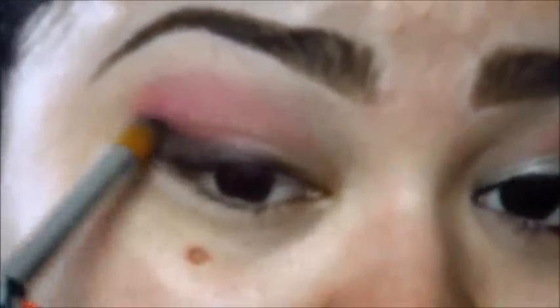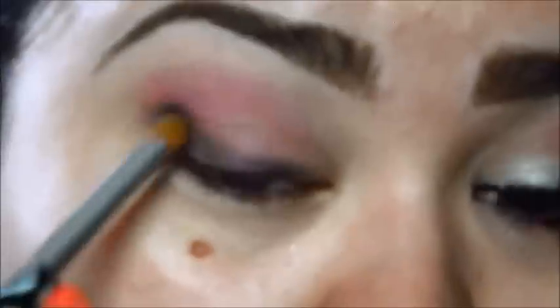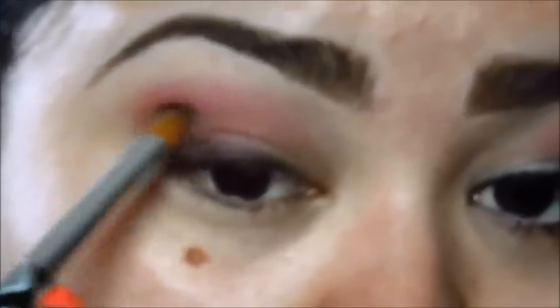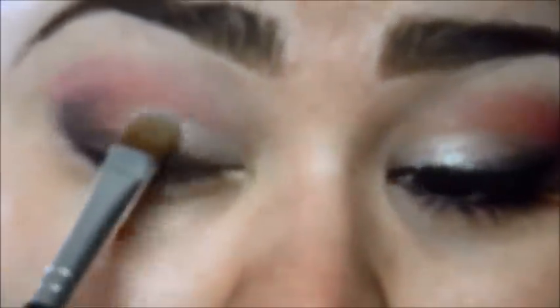I am going to take a little bit more of the black and put it right here on the outside. You should be getting something like this. Then I am going to take the brow bone color and place it on my inner third. You should be getting something like this.